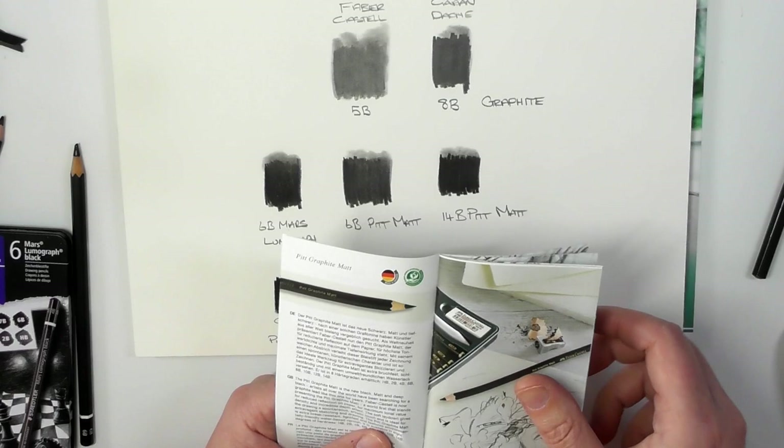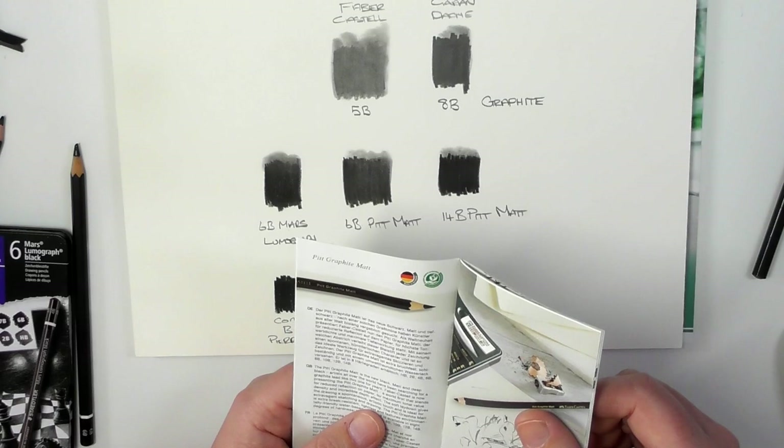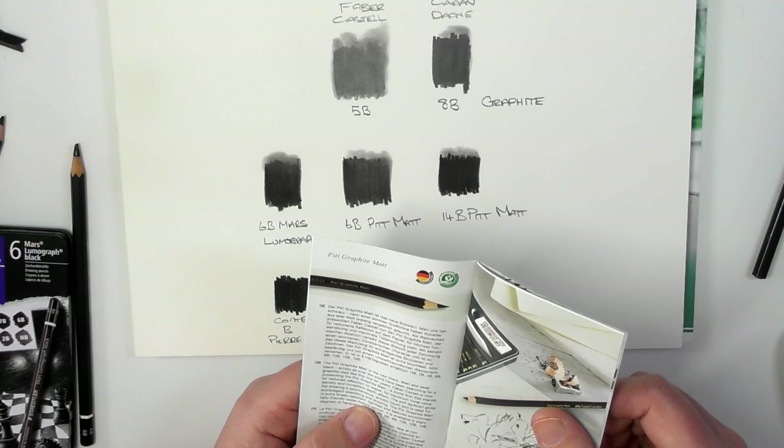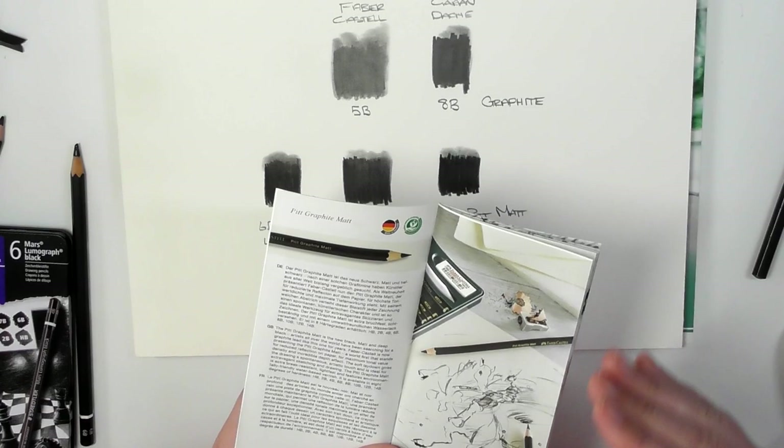'Artists all over the world have been searching for a graphite lead like this one for years. Faber-Castell is now presenting the Pitt Graphite Matte, the world's first, that stands for reduced reflection on paper' — so that's what I was telling you about the sheen — 'for maximum tonal value, density and incredible depth effect.'